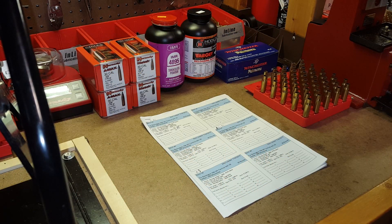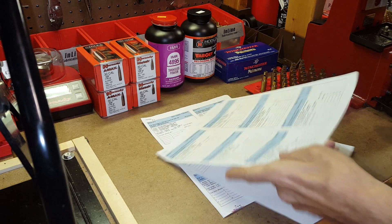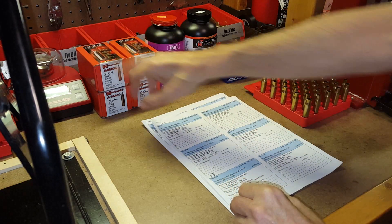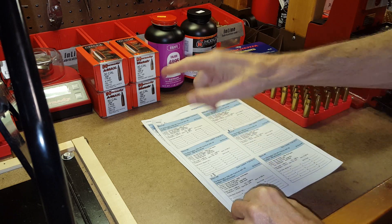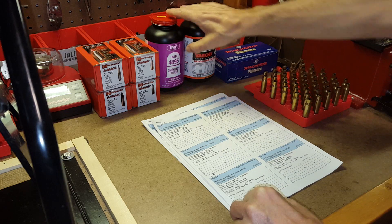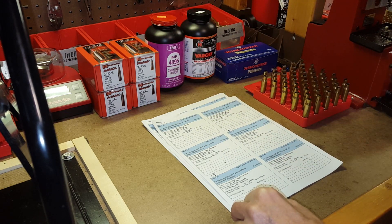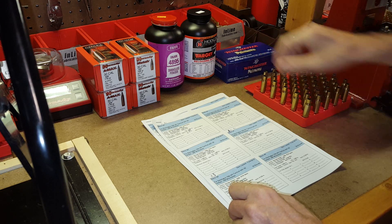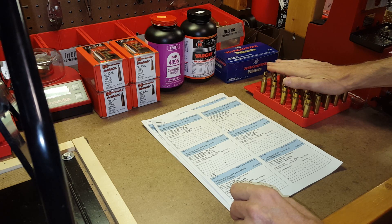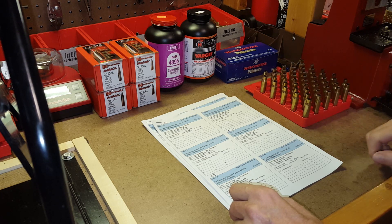Welcome to Phase 2, Part 3 of my Developing a Match Grade Load series. If you remember, we printed up some batch forms for 16 different batches of ammunition. We're going to be using Hornady A-Max, Hornady 178 grade A-Max, and 168 grade Match Bullets for these batches. We'll be using both IMR 4895 and Hodgdon Varget powders, Winchester Large Rifle primers, and of course the Hornady Match cases and Winchester cases that we fire formed in Phase 1.